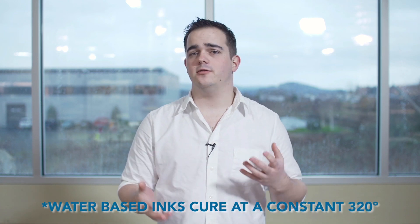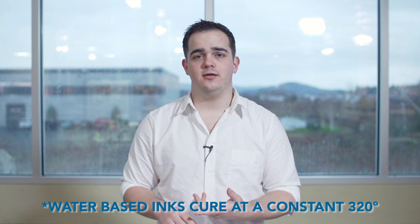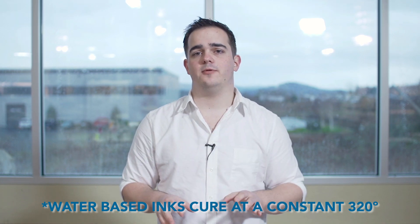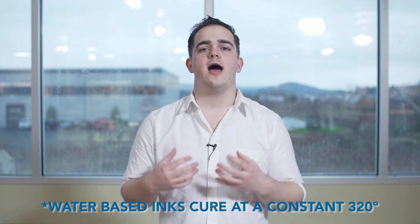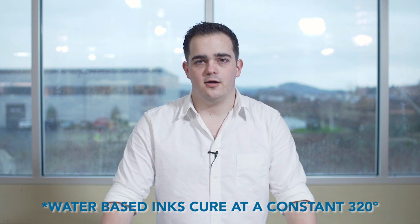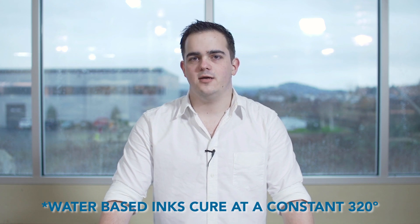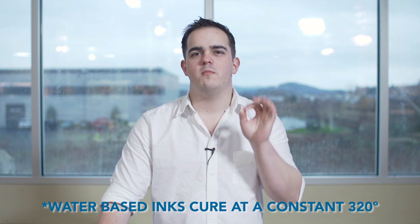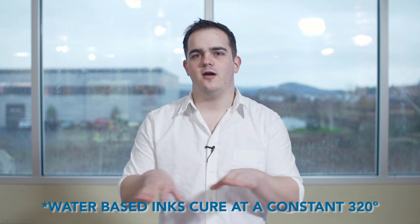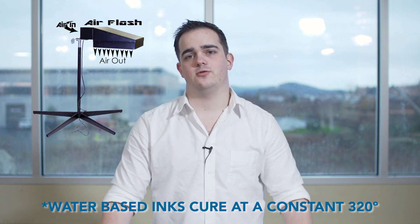Water-based, on the other hand, needs to be brought up to a temperature around 320 degrees and kept there. Or, you have to use forced air flashing or curing to actually push those water vapors out. Because there is water in the ink, not only do we have to heat it up, but we have to allow the water to leave the ink to do the final cure. This is the number one problem that people have when they switch from Plastisol to water-based. So make sure that you're curing it correctly. Remember: Plastisol, 320 degrees or above — perfect. Water-based, you've got to give it time to push the water vapors out, preferably using forced air flash dryers and conveyor dryers.